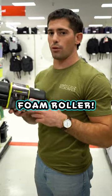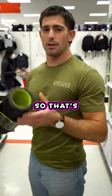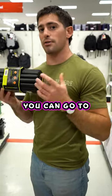The last thing is going to be a good foam roller. You can roll out your calves, your quads, your lats after you work out. I'm a big fan of foam rolling. That's going to be your last $10. There's a good home gym setup for $200.